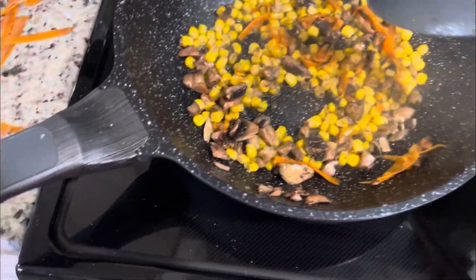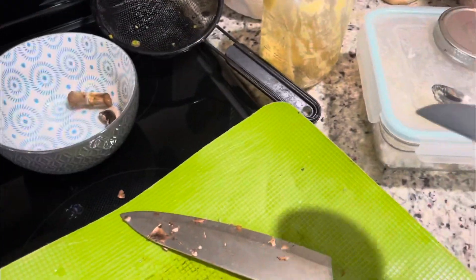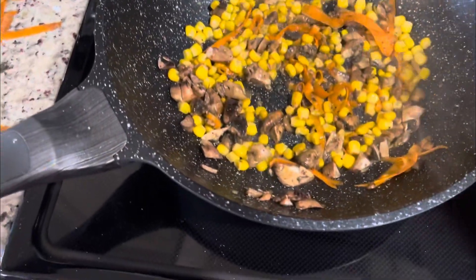I gotta season and make the sauce for the shrimp — you know, the sauce for the rice. Oh, this is nice.